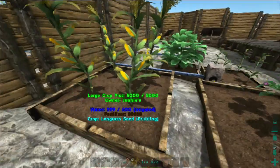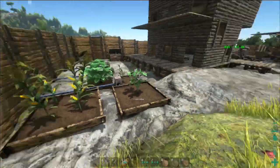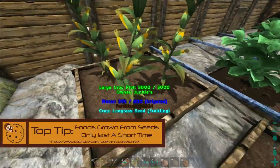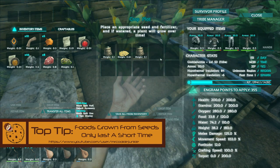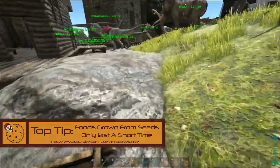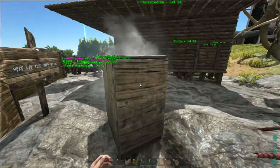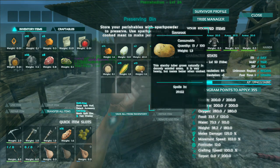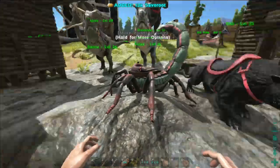So you need to actually grow them like I've done here, and if you want to see a video on how to actually farm stuff then just put a comment below. The problem is as soon as you take something out of the crop plot, it lasts for about 3 minutes — it goes off so quickly. I've actually taken stuff out and put it in a preserving bin where it lasts for about 40 minutes, but that's still quite a short time. You can see these are both on about 40 minutes; if I take it out it just goes straight down to 3 minutes, so you need to be really quick when you do this.